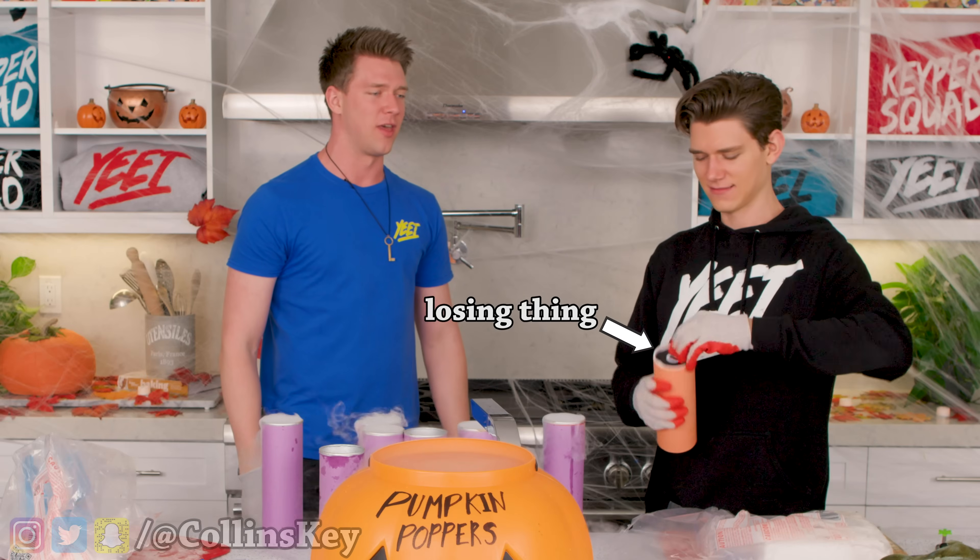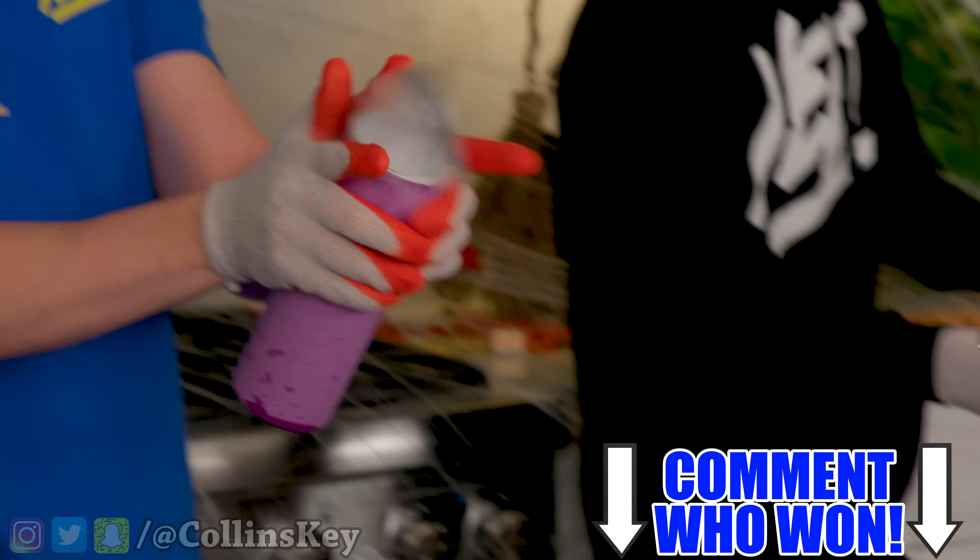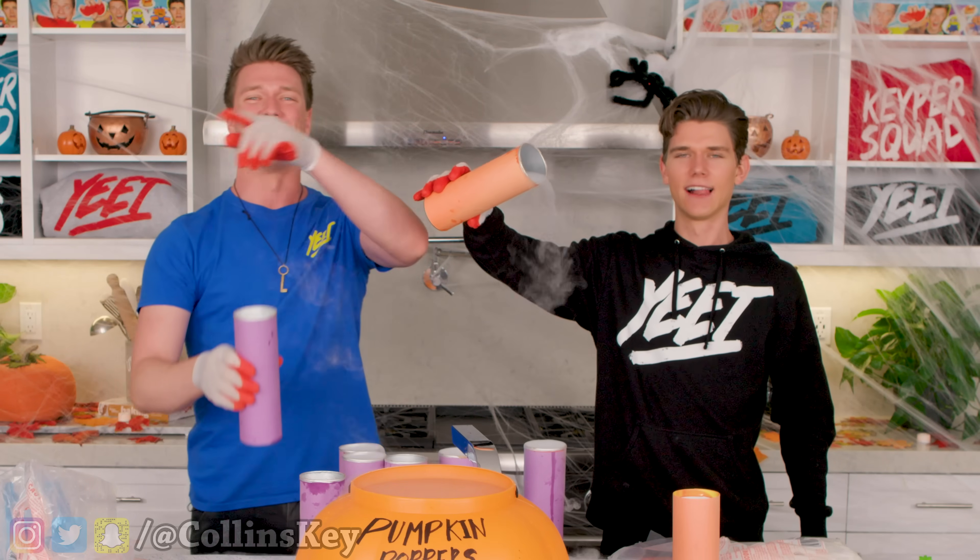Devon not having it. You should've used this one, bro. That's your losing thing. What's a losing thing, bro? All right, guys, that is it for this round. You can comment down below what you think made cooler poppers, and right now we are on to the next one.